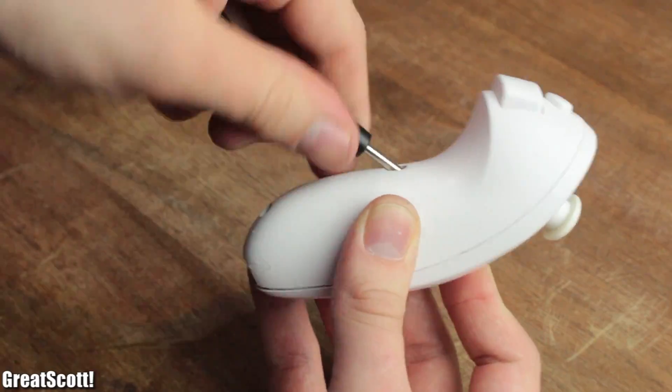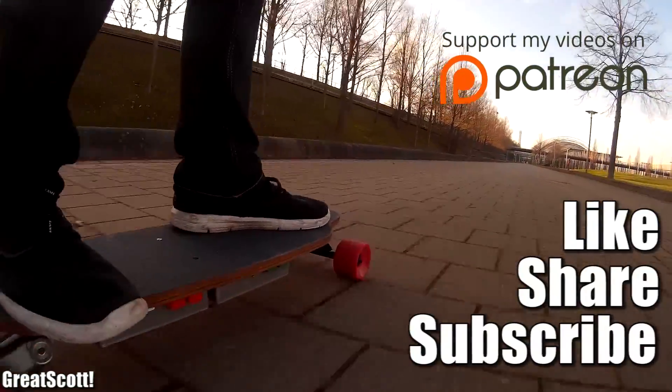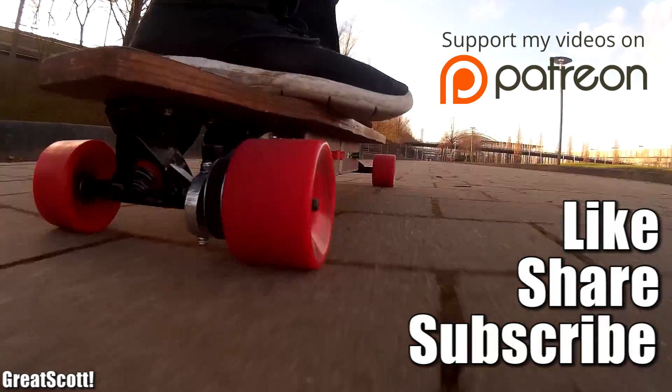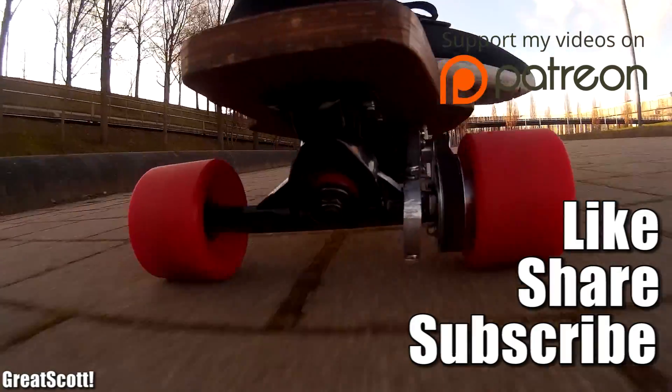At the end I secured all the components inside the case with hot glue, closed it all up, and my electric longboard was finally ready to roll. I hope you liked this video series — leave me suggestions for what kind of project you want to see next. Don't forget to like, share, and subscribe — stay creative and I will see you next time.